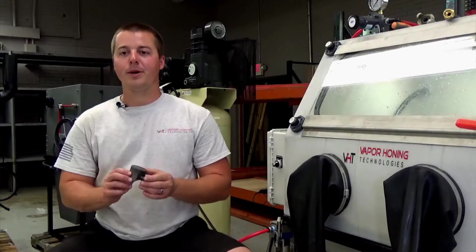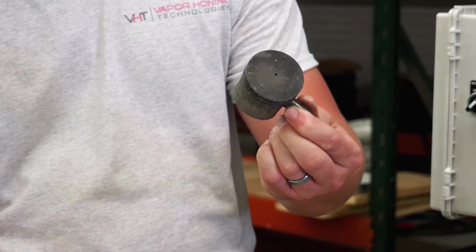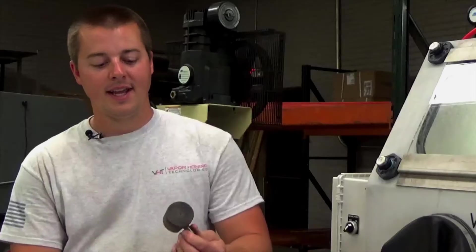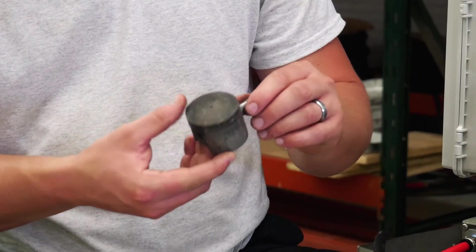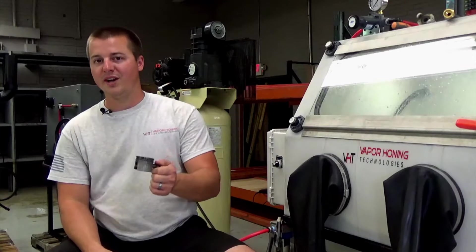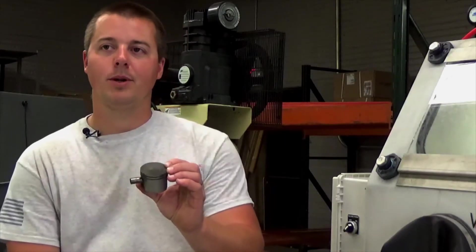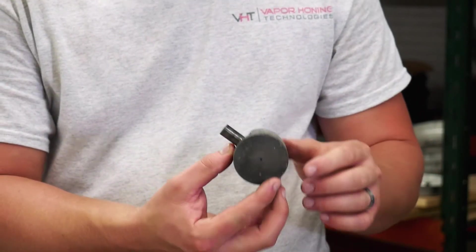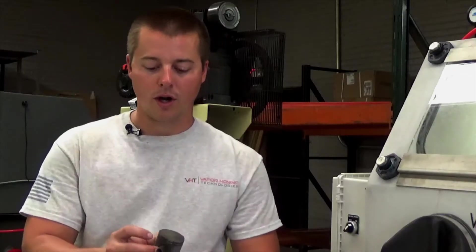John here with Vapor Honing Technologies. Today we are working with a very small two-stroke piston and want to show you how quick and easy it is to clean up a component such as this. One of the big benefits with the vapor honing system is you're able to expose any cracks, irregularities, or imperfections in a component — such as around the skirt area, the top of the piston, and the ring grooves.